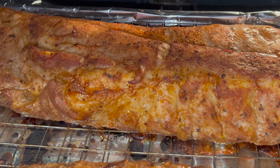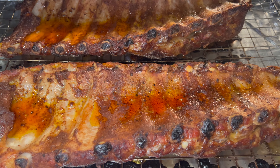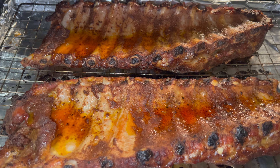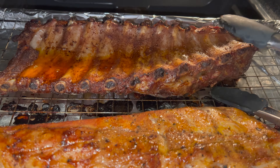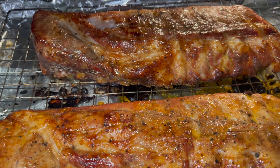Make sure you flip that over and put it back in for another hour, still at 350. Hour number two — look at that, it's ready! But we gotta put some sauce on this, we need some sauce.